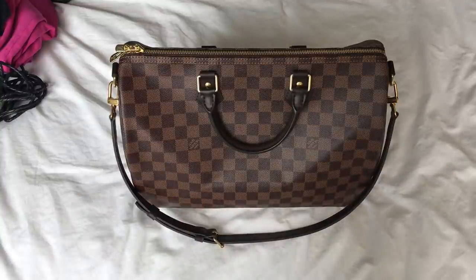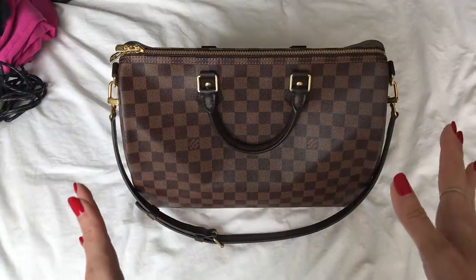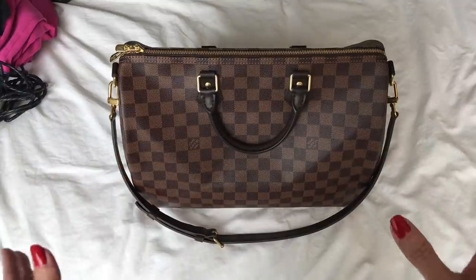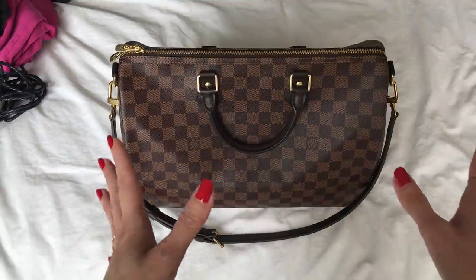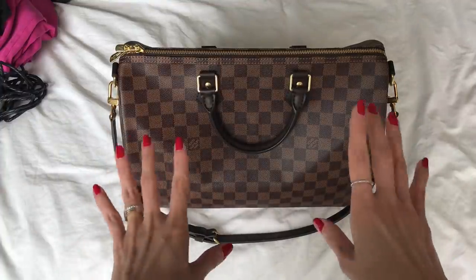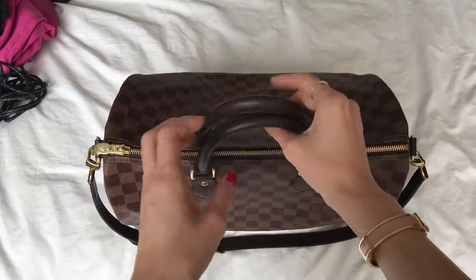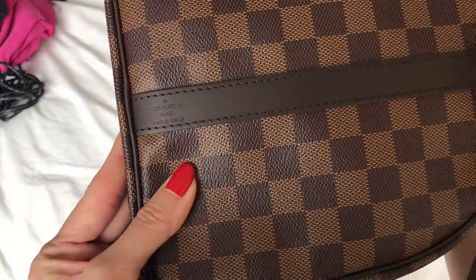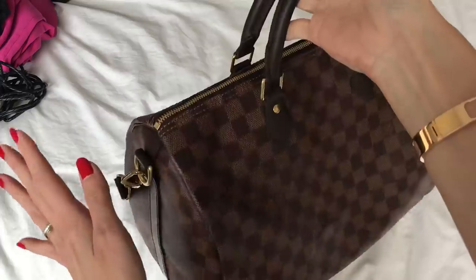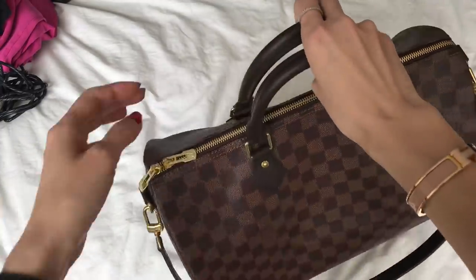Hi everyone, welcome back to my channel. As promised, I wanted to reveal the Speedy Bandolier 35 size that I decided to keep. If you watched my recent unboxing, I have this one that's brand new from the boutique, made in France, in the Damier Ebene. I was really smitten with it — there's the made in France stamp. Then I thought, what about monogram? Let me compare.